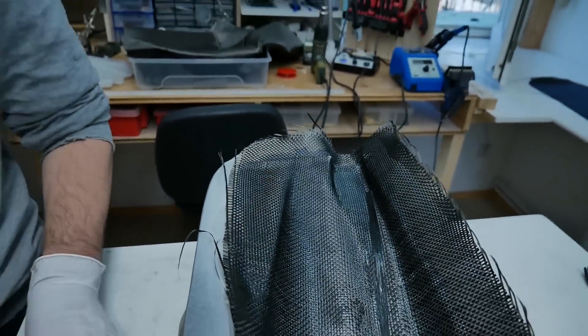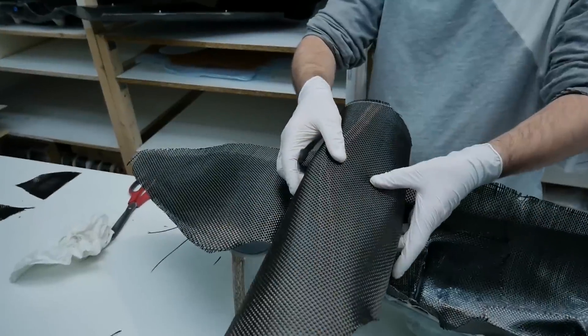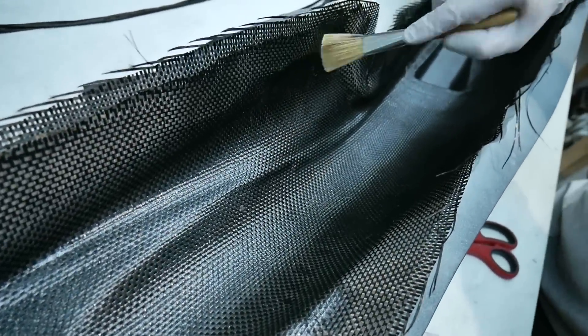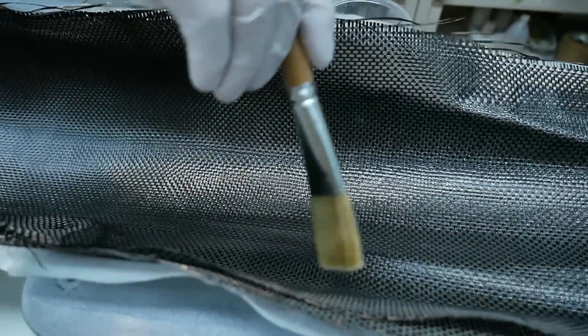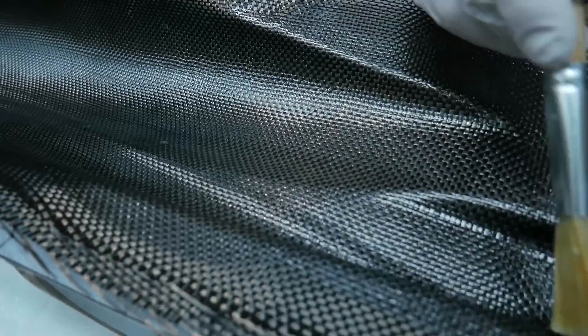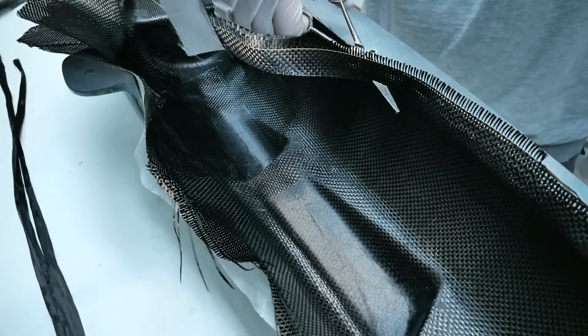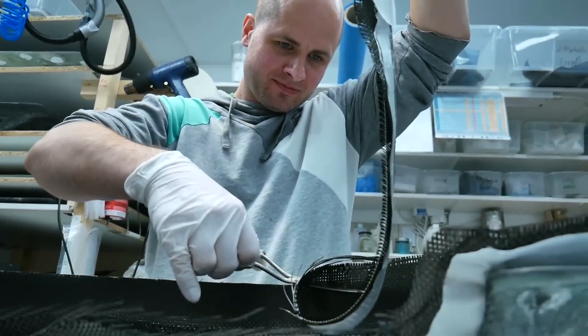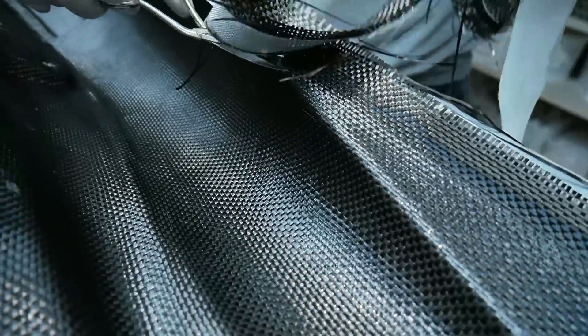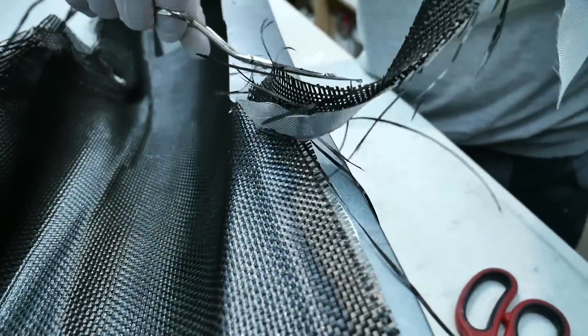This carbon roving reinforces the fuselage lengthwise. While laminating carbon fibers you have to be extra careful because you can't see the bubbles under the layers. Here I am cutting the excess fibers — with these super sharp scissors I can cut all three plies at once.